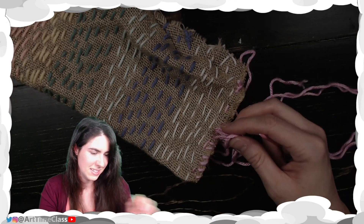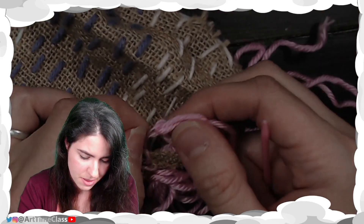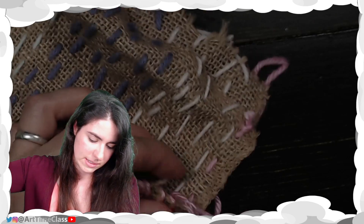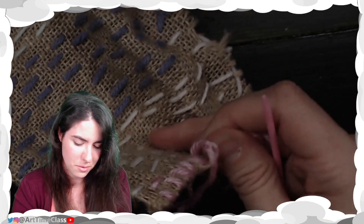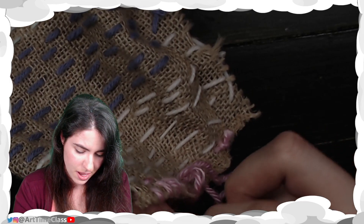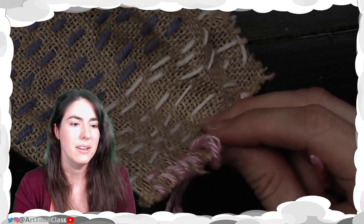Oh no — can y'all see that? I went through the thread right there. Let's go back through that. That is something I'm not the only one who's been doing — there have been several people who have done it. And that is okay; it just will create kind of a knot. I don't want a little knot right there.